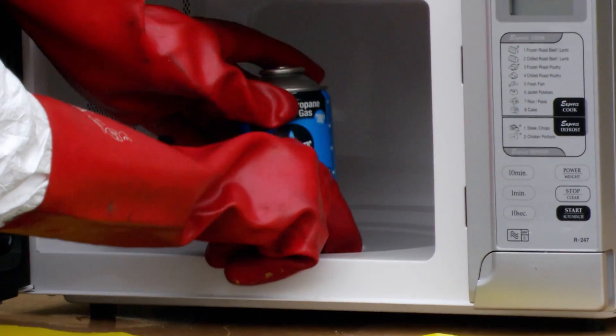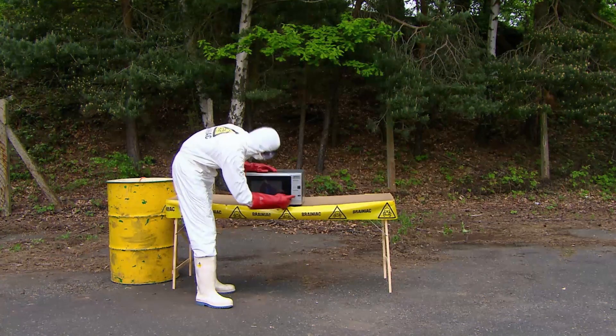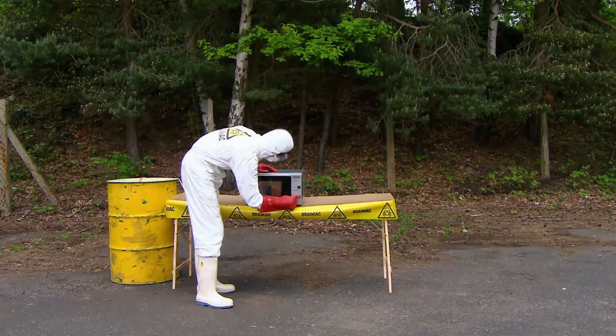A butane gas cylinder, often found on camping stoves — harmless enough until it's handled incorrectly and you introduce it to some microwave radiation.